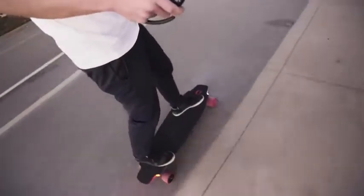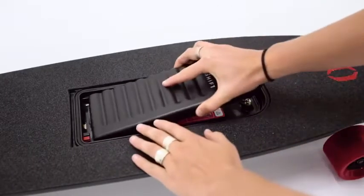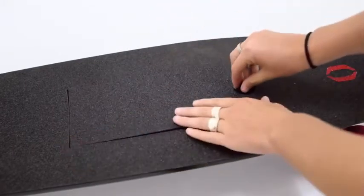The M1 is the first board on the market with swappable battery packs, which means you essentially have unlimited range. As soon as you start to run low on one battery, you can just swap out the old for the new.